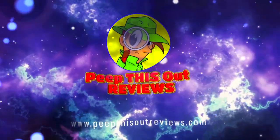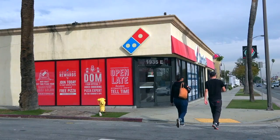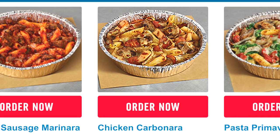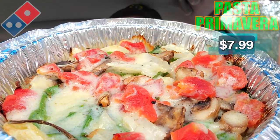Welcome to Peep This Out Reviews with Ian K — stay frosty! Today I'm back at Domino's for some more oven-baked goodness in the form of the final selection off their regular pasta menu. The aroma is absolutely kicking right now — feast your eyes on what I've got here: the Pasta Primavera. Very colorful, guys.